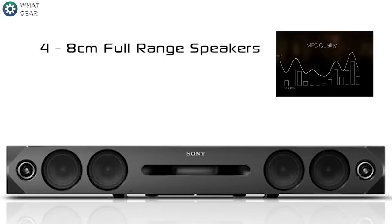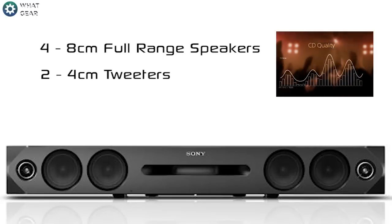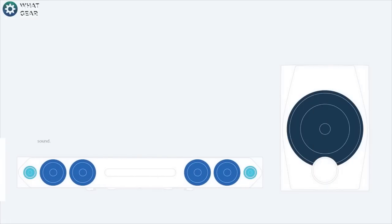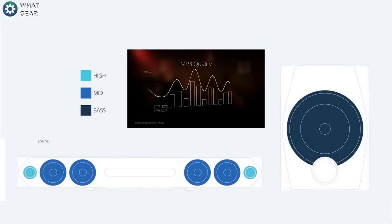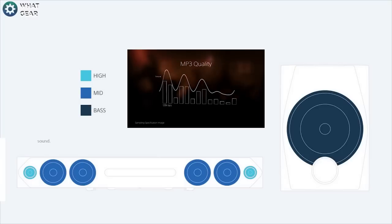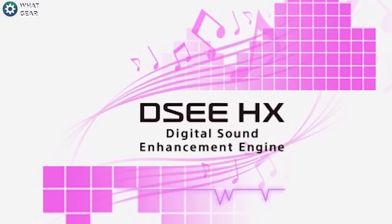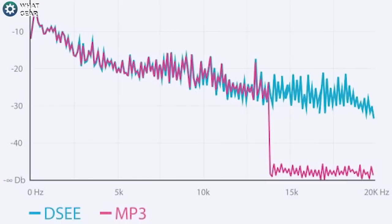The system combines four 8-centimeter full range speakers and two 4-centimeter tweeters, designed to highlight a full range from mid-range to low-end audio. This also features Sony's Digital Sound Enhancement Engine, which enhances the quality of your compressed music files.